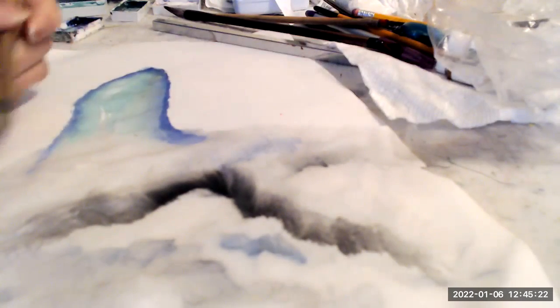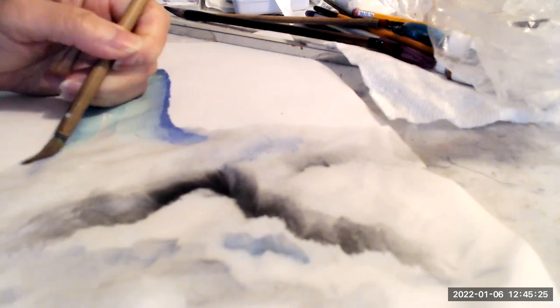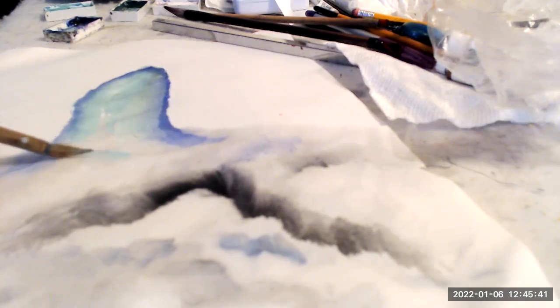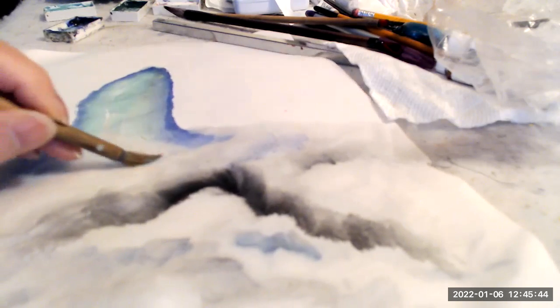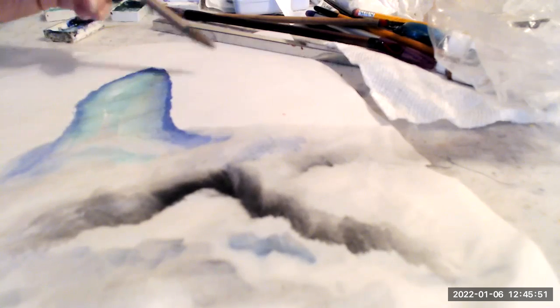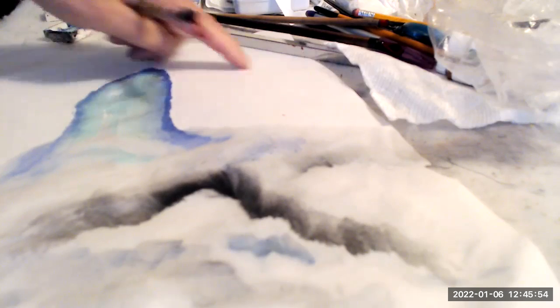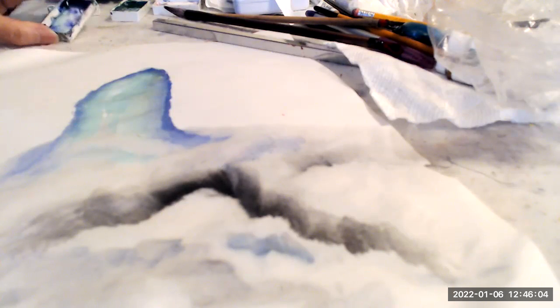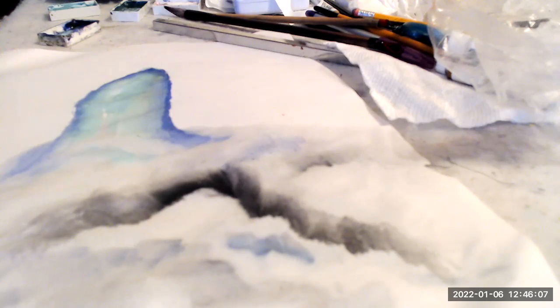And while this is still damp, I can come back in and add some more to it — I can create another layer. So this is double loading: green and blue. For the mountains that are farther in the background, I just want to have only blue, because that's what the eye can see.